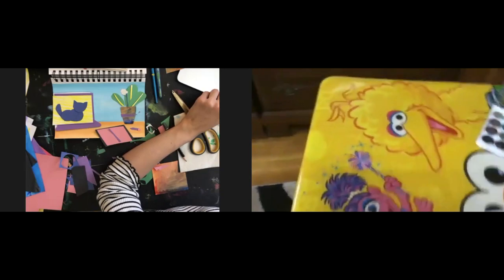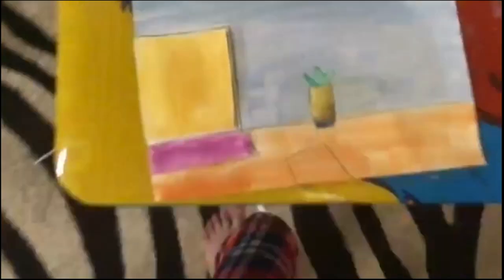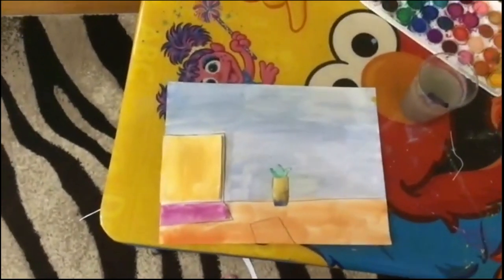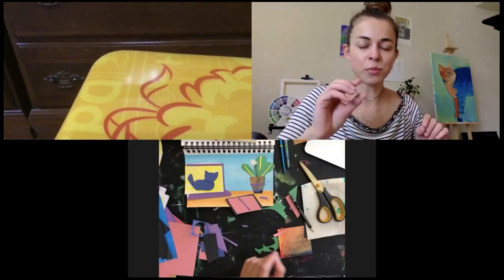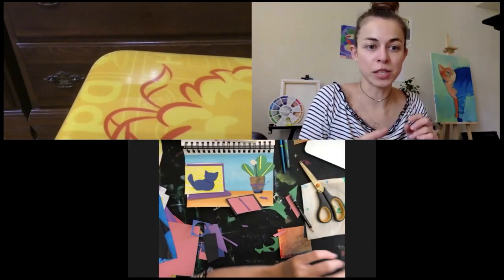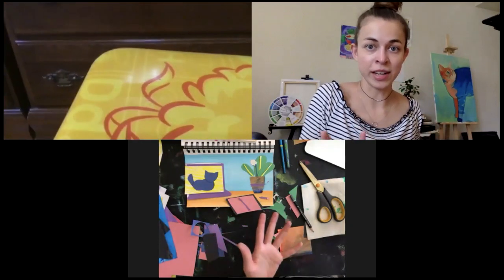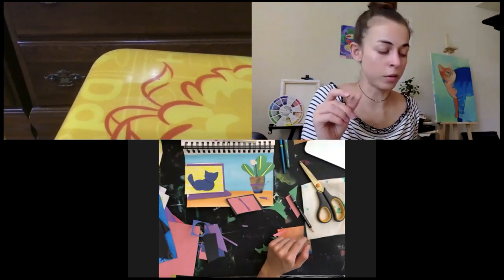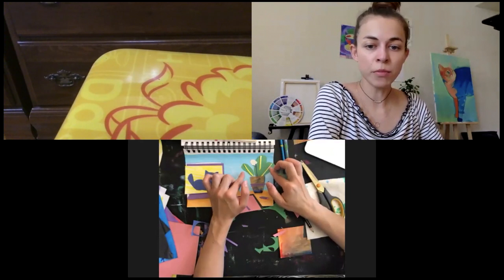Could you show me your work please? I see that you did an amazing table — I'm doing a screenshot, one, two, three. I remember that you like to do small objects, so that is your power! You are able to do a lot of small details and small objects.